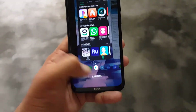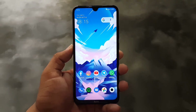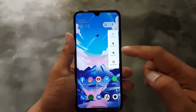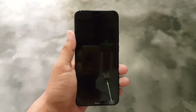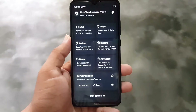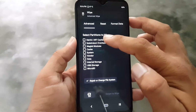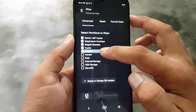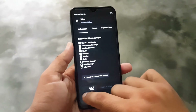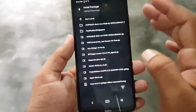Simply reboot your device into an installed custom recovery. The recommended recovery is TWRP, but you can use any recovery like OrangeFox or Pitch Black — I am using Pitch Black recovery. After going into recovery, go to Wipe > Advanced Wipe and wipe everything: Dalvik/ART cache, system, vendor, and data. Do not wipe internal storage or SD card. After wiping, go to home, then Install, and locate your downloaded ROM — mine is in Downloads.